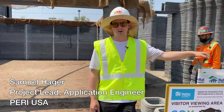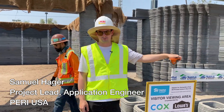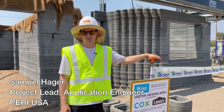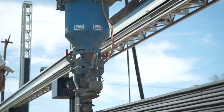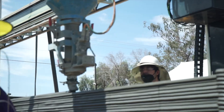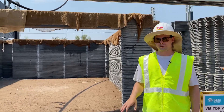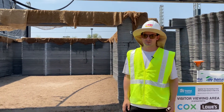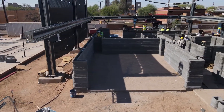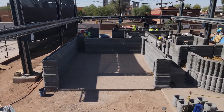My name is Samuel Hager. I'm the project lead for this Habitat for Humanity Central Arizona 3D printing project. I'm an application engineer based out of Houston, Texas. This house is 2,400 square feet with about 1,800 livable space. The walls are printed to 8'1", and then it will get a more traditional roof put on afterwards.